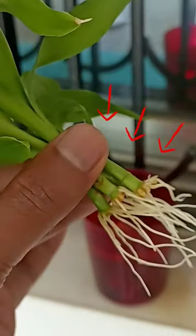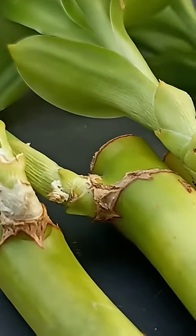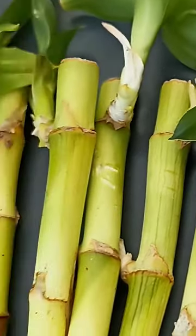We are going to propagate lucky bamboo in today's video. Find a lucky bamboo stalk that has a leafy, dark green, healthy looking offshoot.